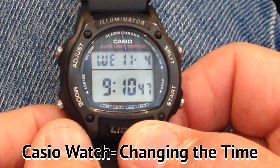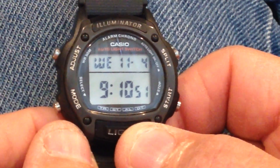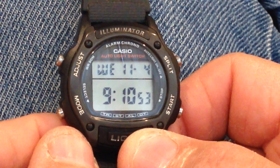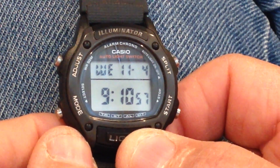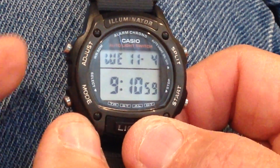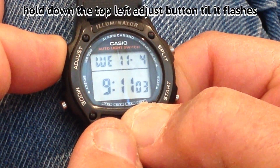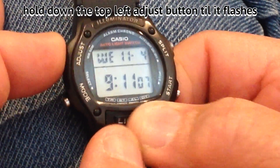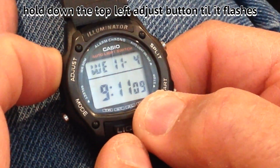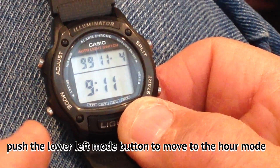Hey guys, today is November 4th, 2015, and I'm going to show you how to change the time back on my Casio watch. All you gotta do is hold this top left button in until the seconds start to flash. Alright, now they're flashing. Now I want to move it over to the hour.